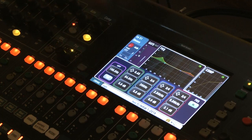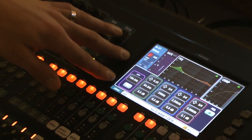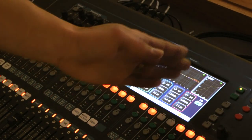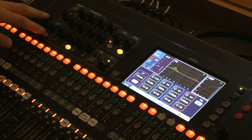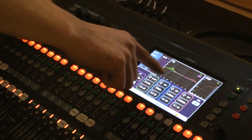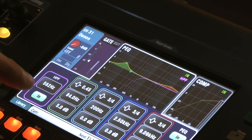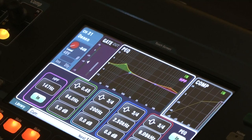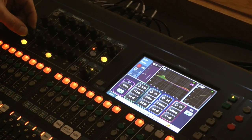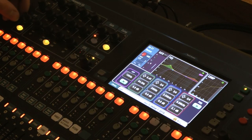Looking at the EQ on the touchscreen: you can see the high-pass filter and then, in order, your low, low-mid, high-mid, and high frequencies — matching the buttons on the hardware. Hit insert and the green light turns on. You'll see the high-pass filter curve on the graph. As you move the frequency, you're cutting everything below it — for example, below 562 Hz — or you can move it all the way down so it's not cutting anything.